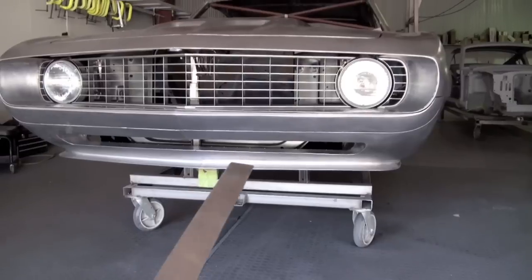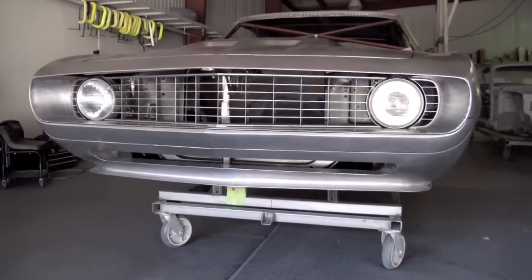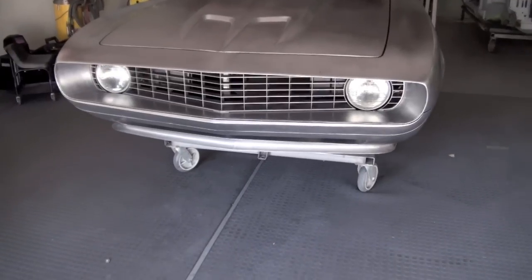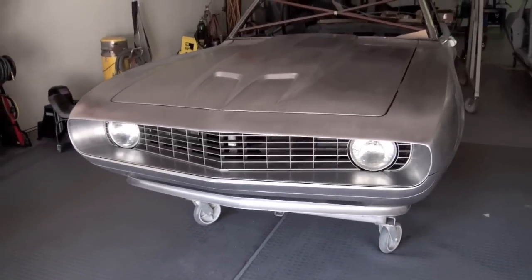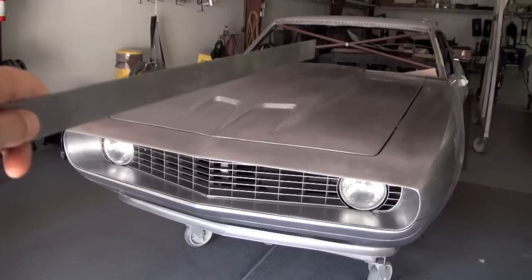We wanted to still retain the original '69 type of look, with a baby chin strap spoiler and the mouth opening, which will have screen material behind the grill so you won't see the radiator support. It's looking pretty good and we like it.